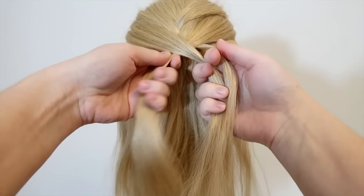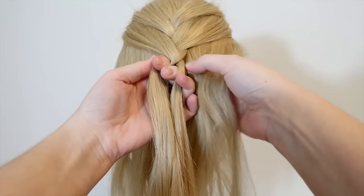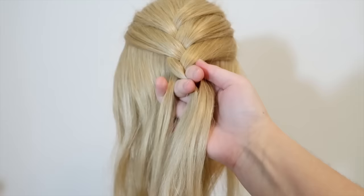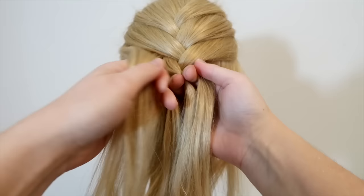Then cross the left strand over and into the middle and bring all the strands in your left hand. Again, cross the left strand over and into the middle and bring all the strands in your right hand. Then take a new section of hair on the same side and add it to the middle strand.